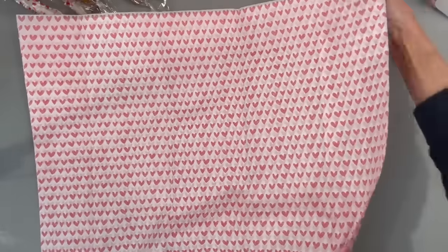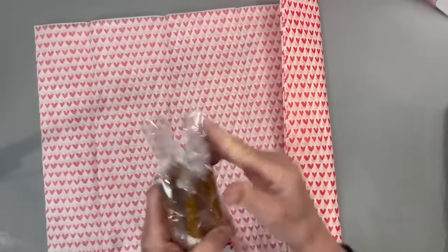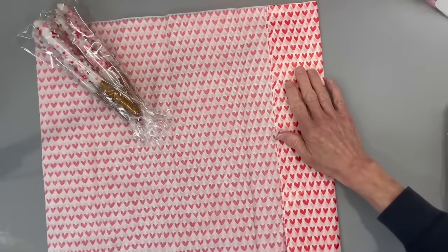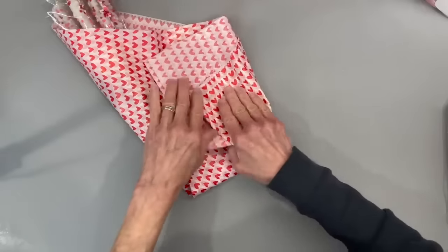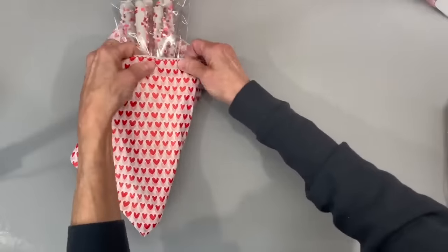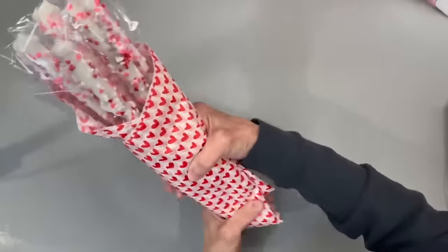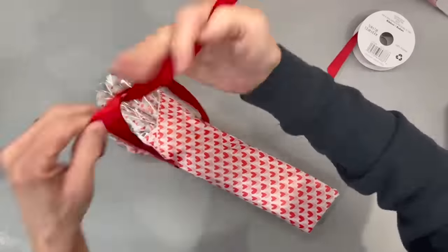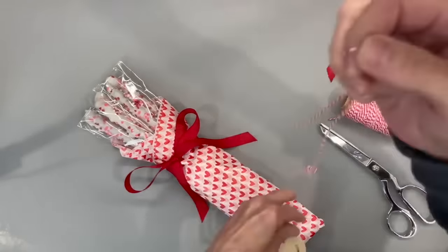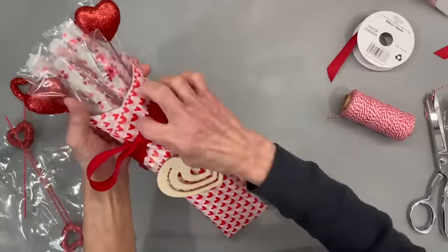If you only have one person to give to and want to make a big statement, you can make a bouquet out of five of the pretzel sticks. Take some paper — I got this at Dollar Tree — open it up, fold over one side, put a rubber band around the whole bunch to hold them together, then fold your paper from one side to the other and fold it up. Wrap it around, tie a ribbon around the whole bundle, add a wooden heart, and add some little Valentine heart sticks. This turned out super cute.